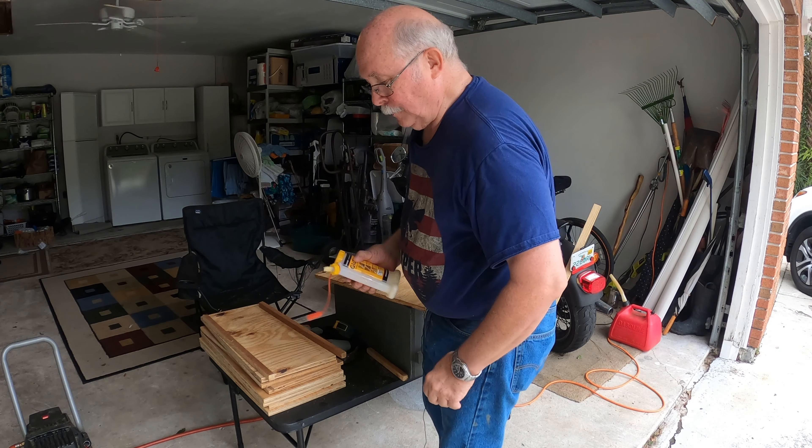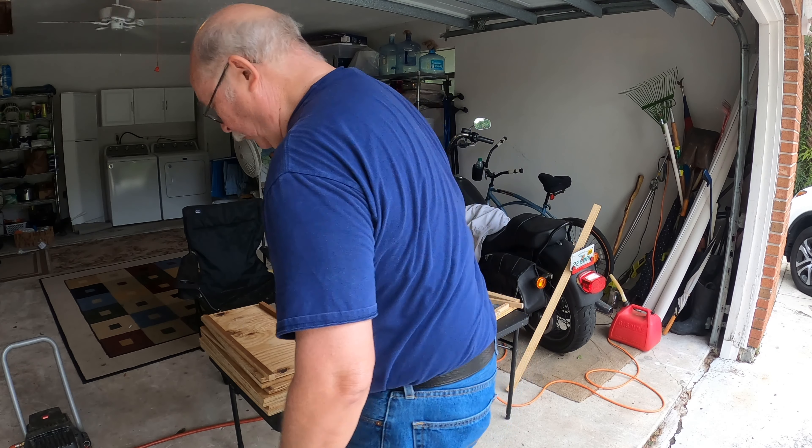Now I've got my little glue pot here. Like I've told you before, I love this thing.